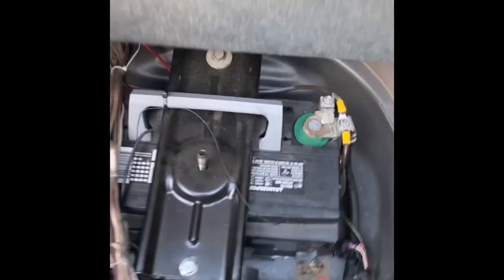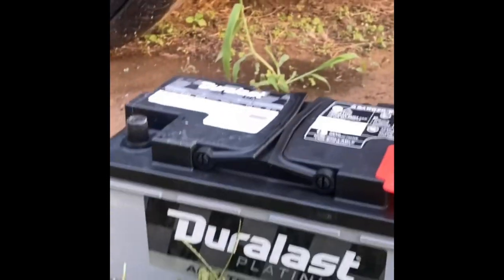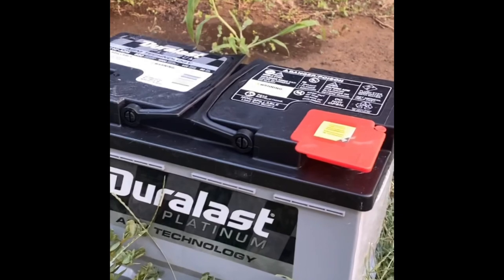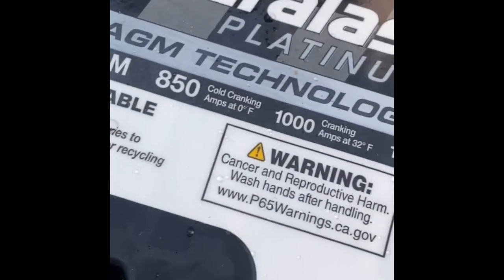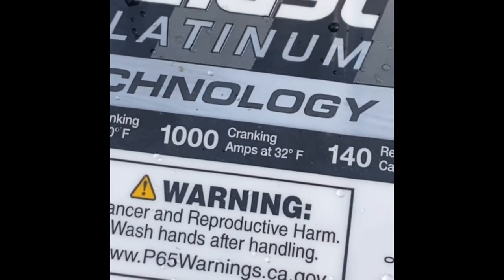I already bought it — just got to take it out of the Escalade and install it. All right, there's my new battery right there — the Dura Last Platinum. You see it? Gel coat battery right there. That was the most expensive battery at AutoZone with the most cranking power. We got 850 cold cranking amps when it's cold, and after it starts up we got a thousand cold cranking amps.